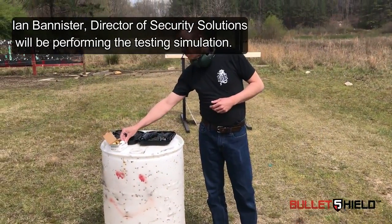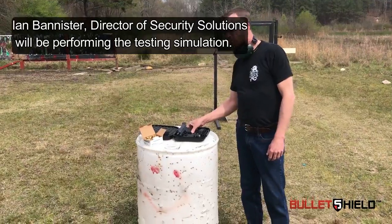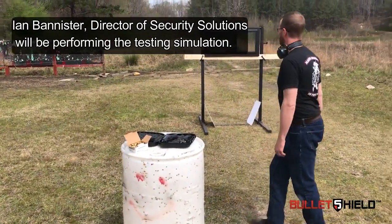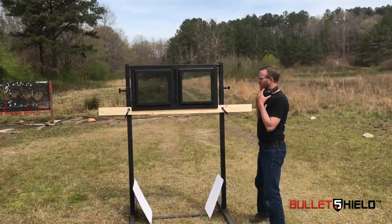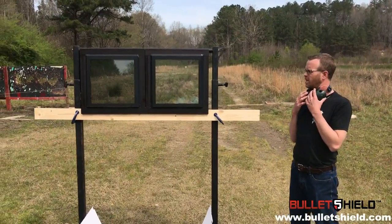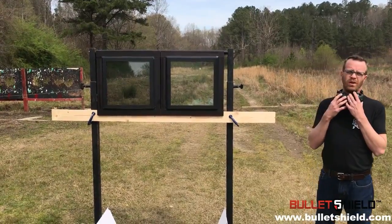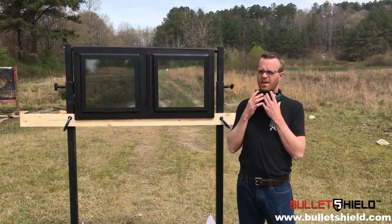We're using Winchester 9mm Luger 115 grain full metal jacket ammunition with a Glock 26. We have two windows approximately 18 inches square with a 1 inch insulated glazing unit mounted into a standard window frame, and we have our Level 1 bullet shield glazing mounted to the threat side.